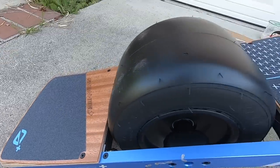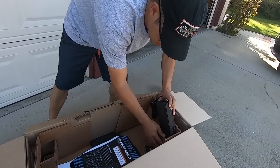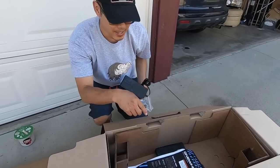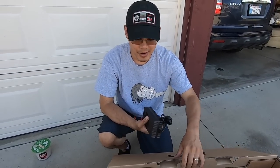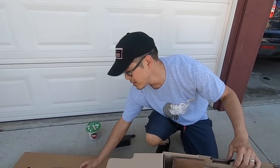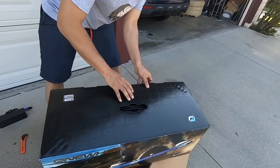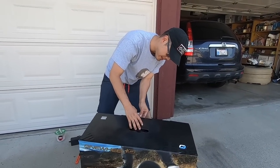So if you guys couldn't wait for your Pint and ended up ordering a Onewheel XR, let me tell you — you are not making a mistake. Onewheel XR is a beast. Great range, great power. I'm sure the Onewheel Pint is fun, but if you can't get your hands on one right away and you can afford an XR, I say go for it. Man, that was an unexpected treat. I was not expecting that. I love that.